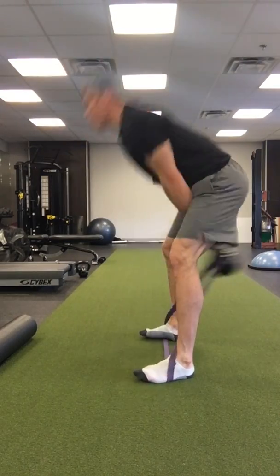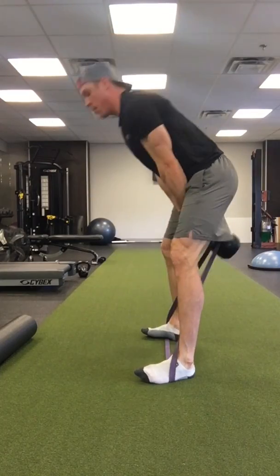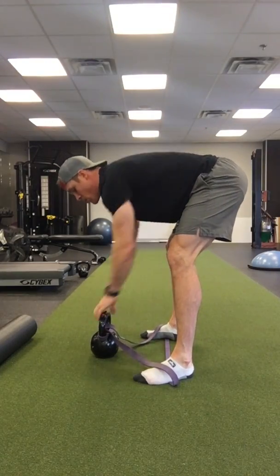So it's here — boom — fire in the hips. I'll show this side.